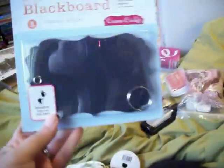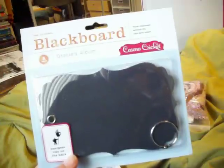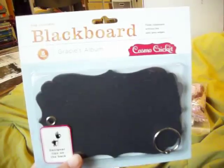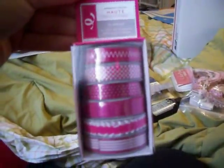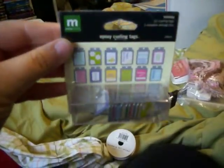Stamp set — never used, brand new. Brand new. Cosmo Cricut blackboard. This is like really, really thick chipboard. And this is American Crafts — it matches the paper collection. You guys, there's over $150 worth of stuff in here with the stamps and all that stuff.